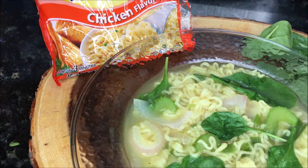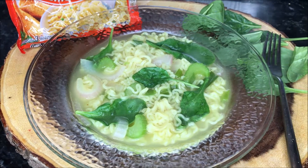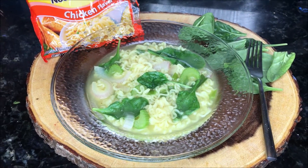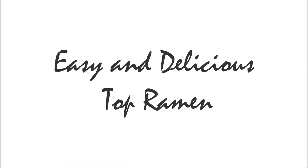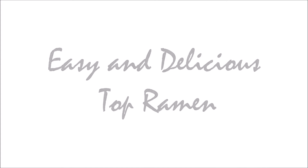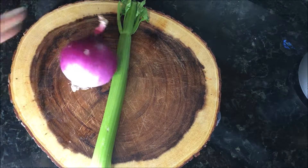Hey guys, welcome back to my channel. Today I'm going to show you guys how to make top ramen, but this time we're gonna add some more vegetables in there to get it a little bit more tastier. Simple and fast, let's get started. So you want to start with one celery stick.